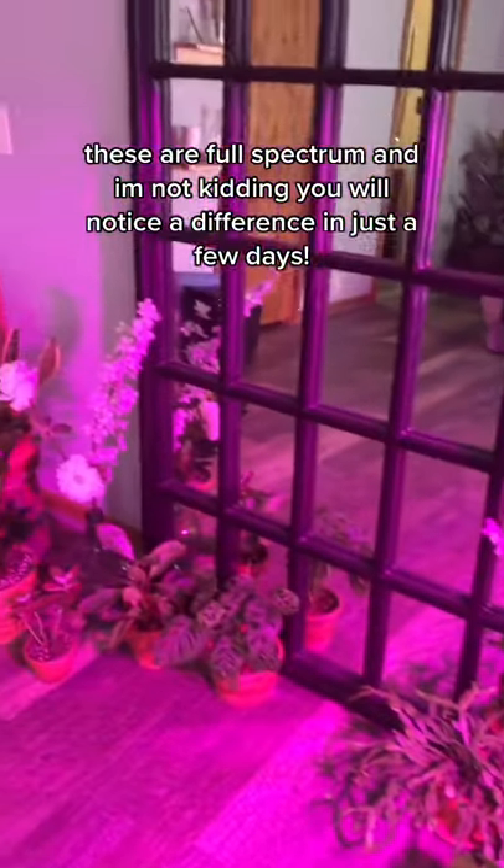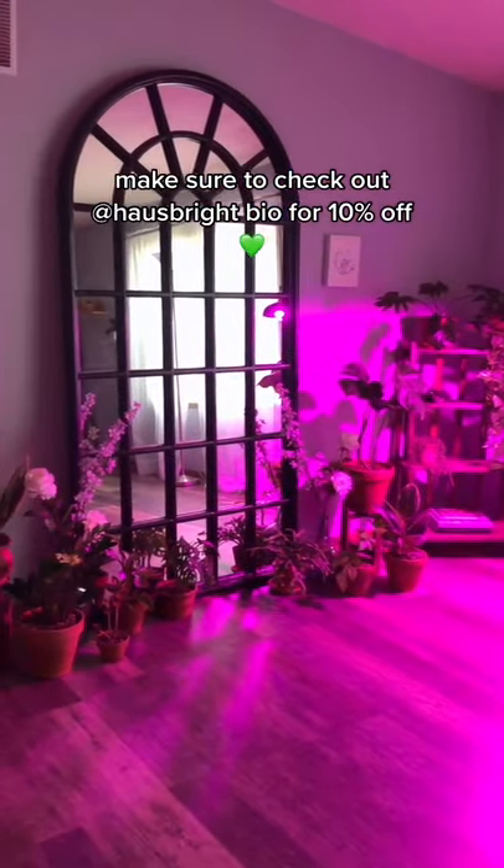And I'm not kidding, you will notice a difference in just a few days. Make sure to check out House Bright's bio for 10% off.